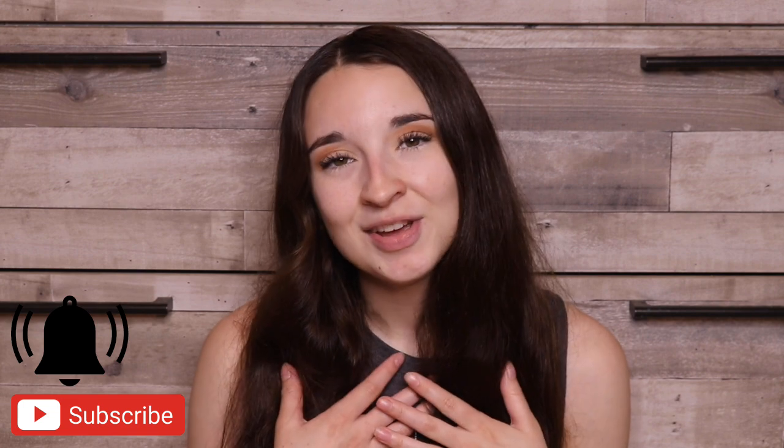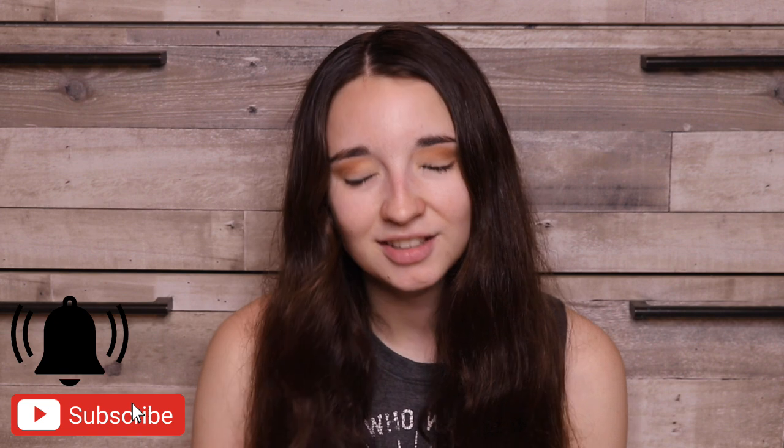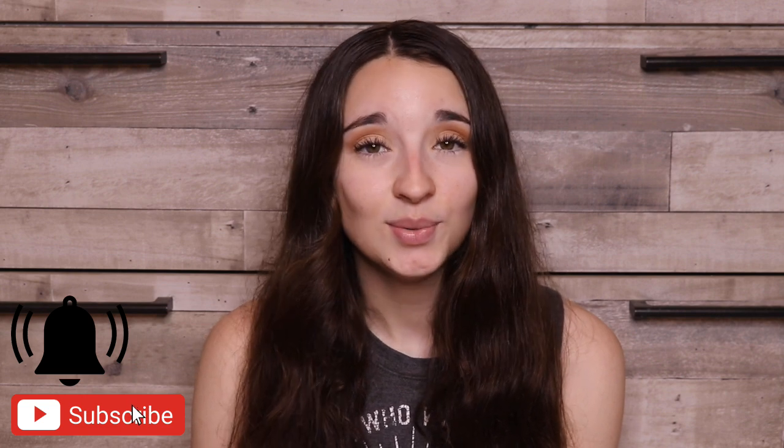Hello friends, welcome back to another video. If you're new and not subscribed, I'm Kayla Boehm and you should really think about subscribing to my channel because the bestest, most greatest things in the world happen when you do that. So, subscribe.